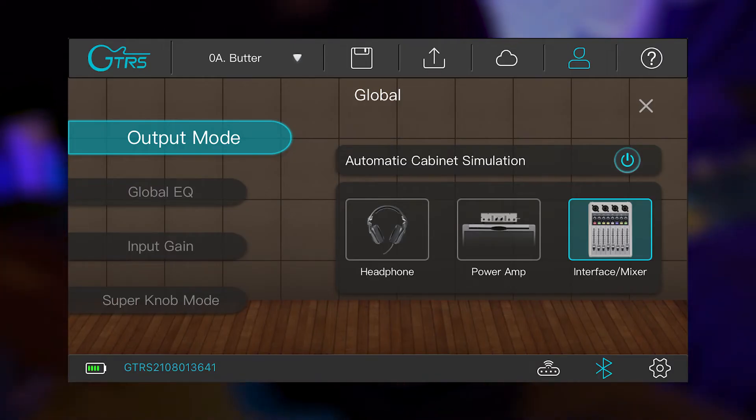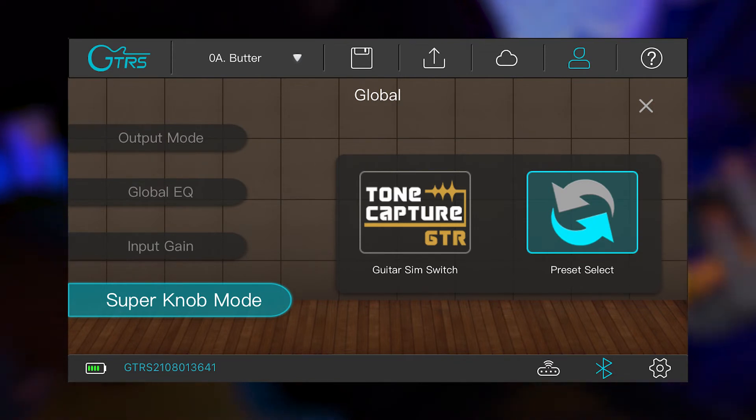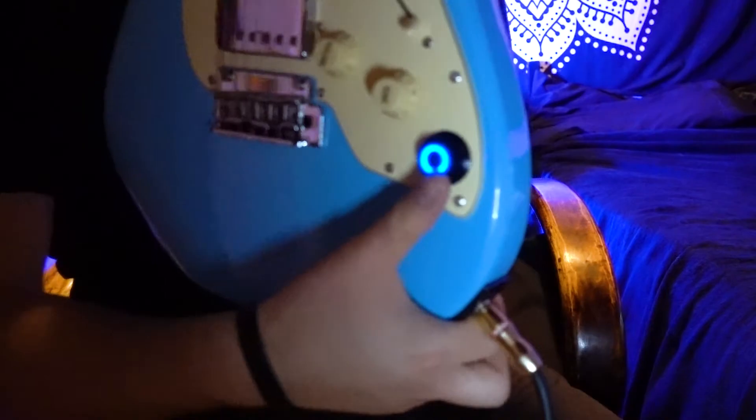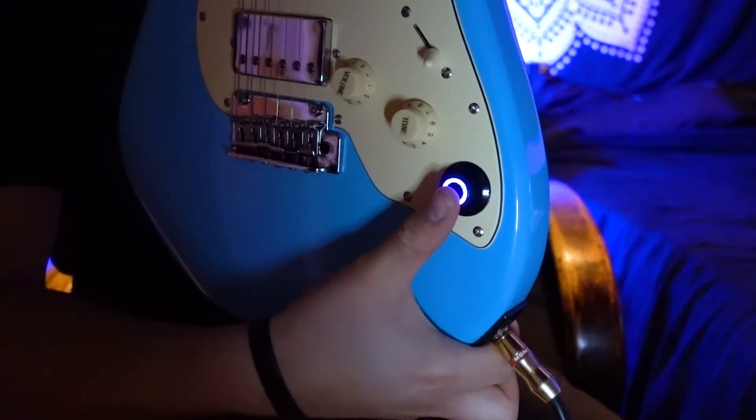Also on the global page, you have the super knob mode tab, which allows you to change the functionality of the super knob on the guitar. I'm currently set to preset select, which lets you change different presets by pressing that knob and changing the different colors of the lights underneath the knob, cycling through four different tones.